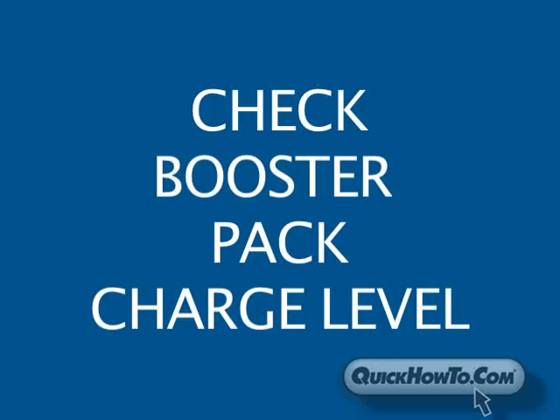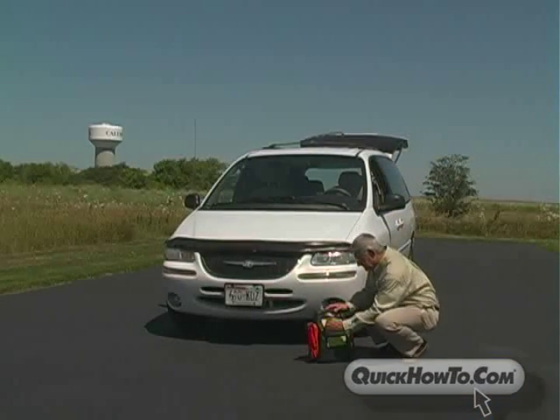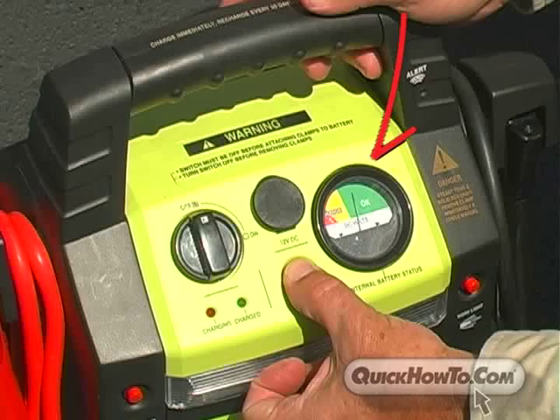Before you jump start the vehicle, make sure the Rescue Booster Pack is adequately charged. The meter registers a good charge, so now you're ready to begin.